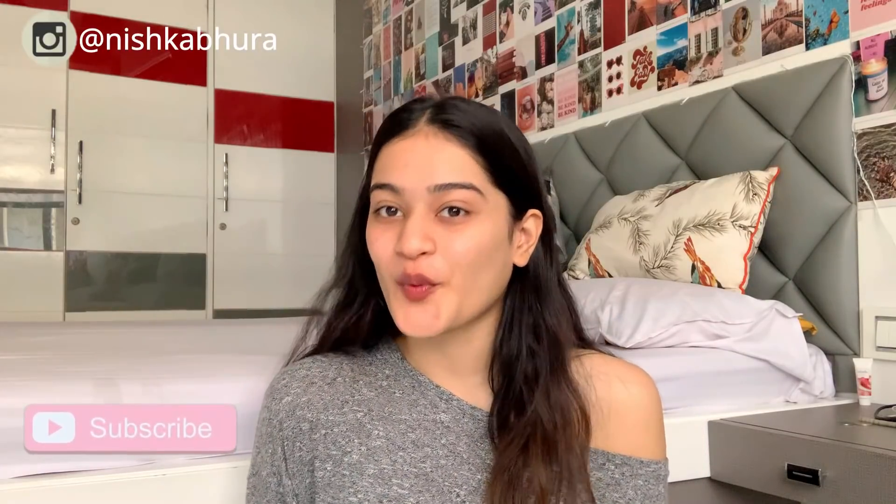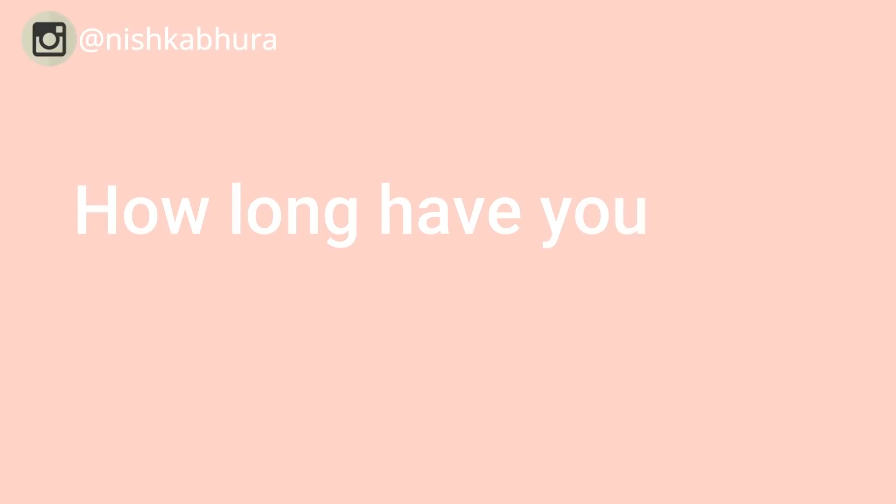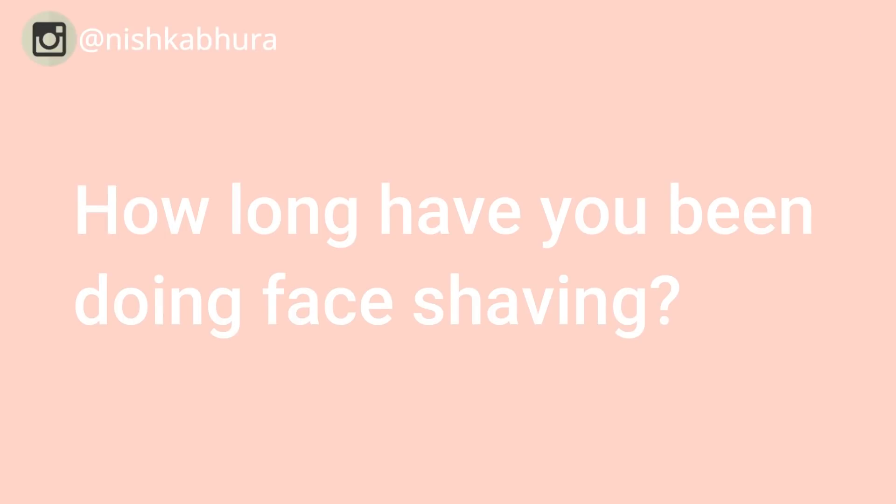That being said, let's move on. Hey guys, welcome back to my channel — I hope you all are doing well. This video has been requested by so many of you, so I didn't want to delay it any further. I've been doing this for around three years now — I started in 11th grade, I believe.